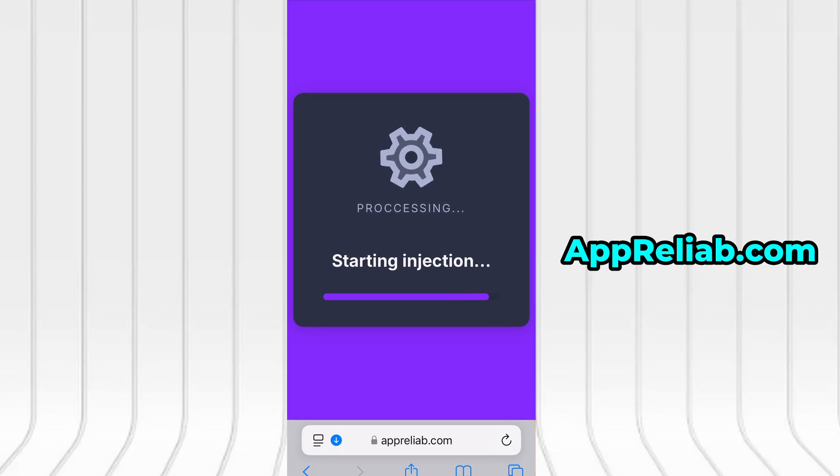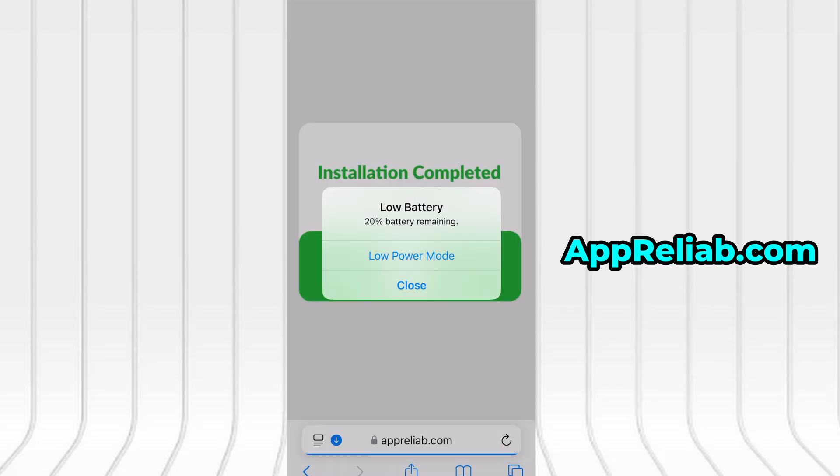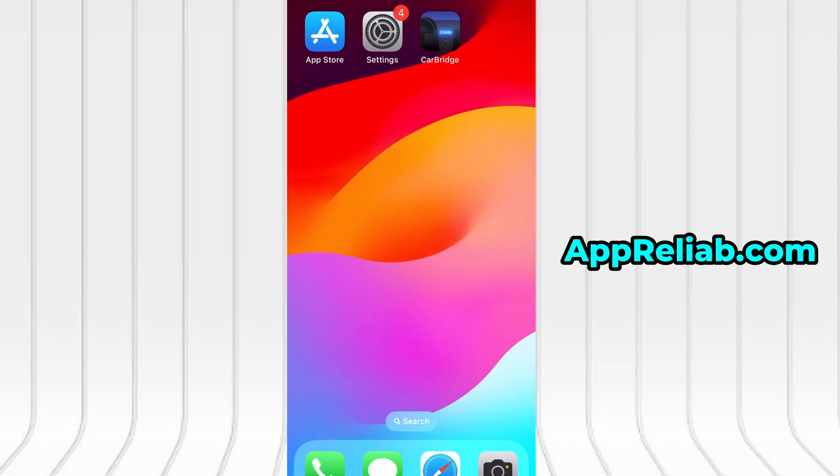And as you can see, everything is now fully installed and running smoothly. That's all there is to it. If this guide proved helpful and everything works flawlessly, don't forget to hit the like button and subscribe for more helpful content. If you run into any issues or have questions, drop a comment below and I'll do my best to assist you. Thanks for watching and I'll catch you in the next video.